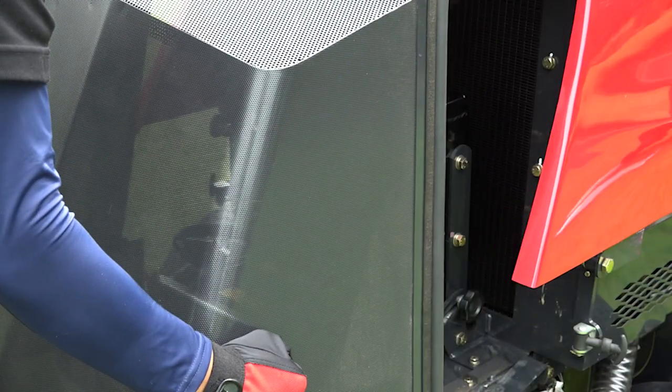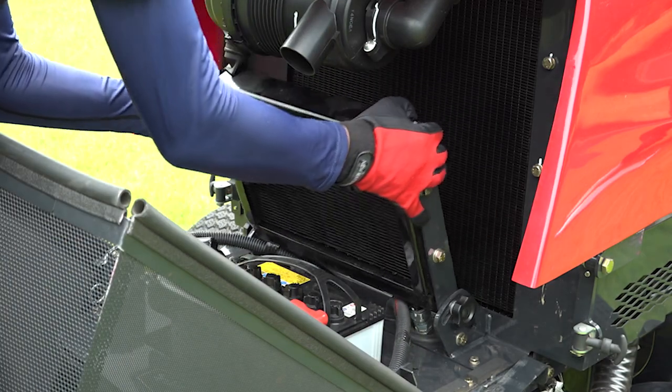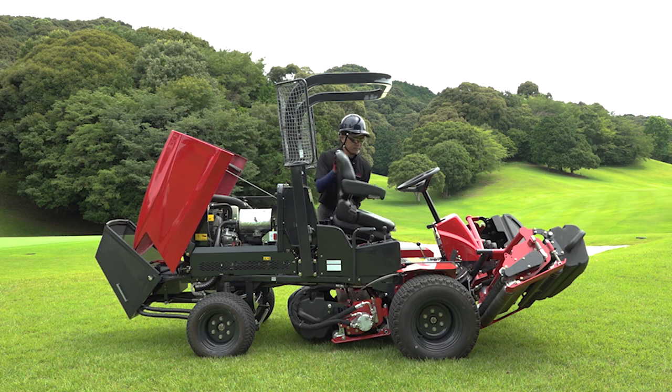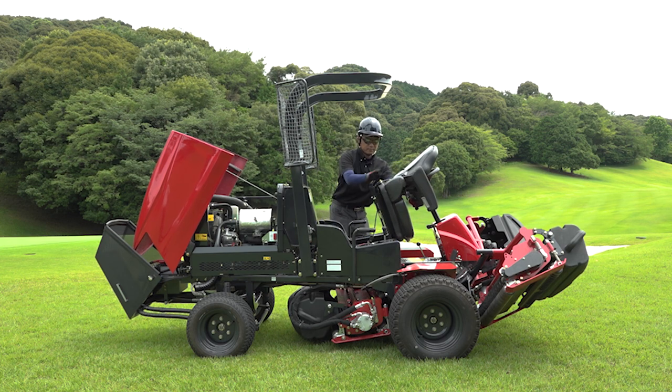The ease of maintenance is one of the LM351's features. You can fully open the bonnet and other covers, so a daily inspection can be done easily and quickly.